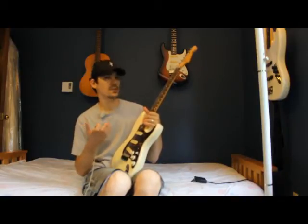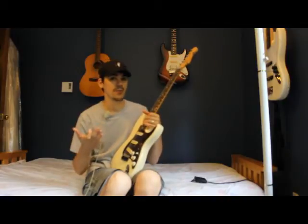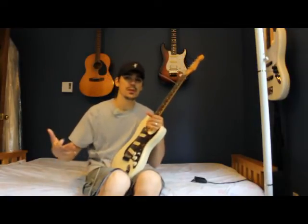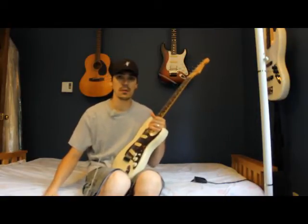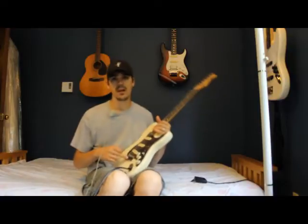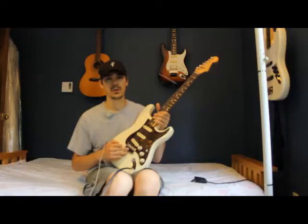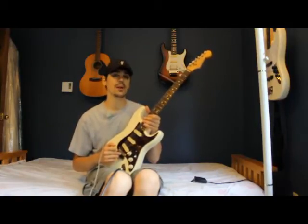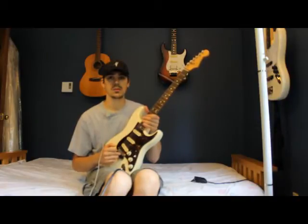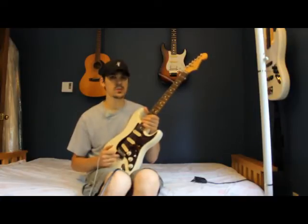Three single-coil pickups. The only thing that I've changed on this guitar really is I have done a refret, which honestly it's not much different from the frets that were there to begin with. But down here I put Graf-Tech saddles — I swear by these things. I've been using them for a few years now. It instantly made the tone on this guitar less brash. If you want a brasher tone, go with the simple steel ones that come with the guitar. But if you want a smoother tone, definitely check out the Graf-Tech saddles.